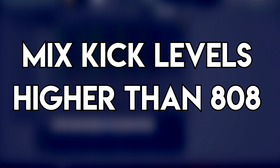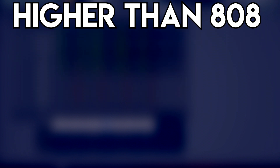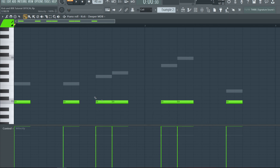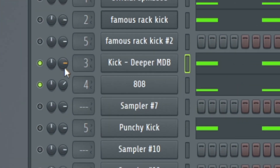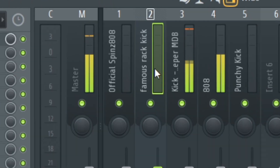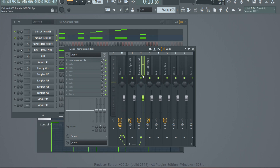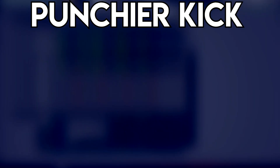The next method is mixing your kicks higher than your 808s. I have a whole tutorial about clipping your kicks — you should check that out. You can clip the kick by moving the velocity for each note to maximum velocity and also moving the volume knob up. The problem doesn't persist because the kick is overpowering the bump in the 808. I'd recommend at least a four decibel difference or more, but adjust it to whatever sounds good for your mix.